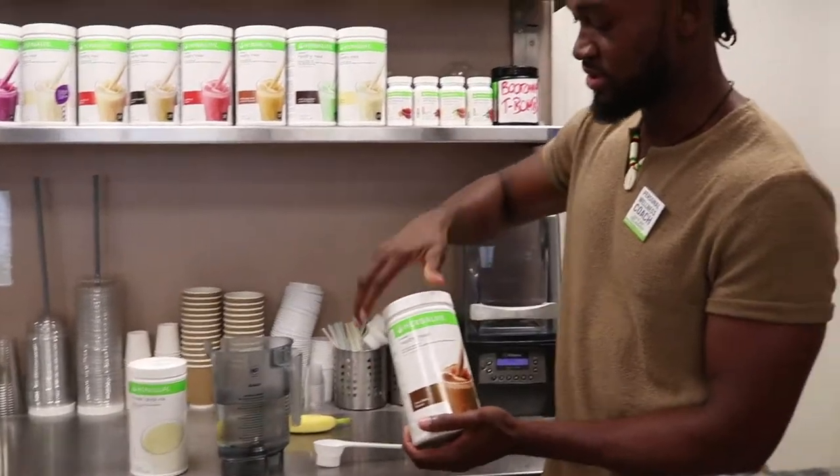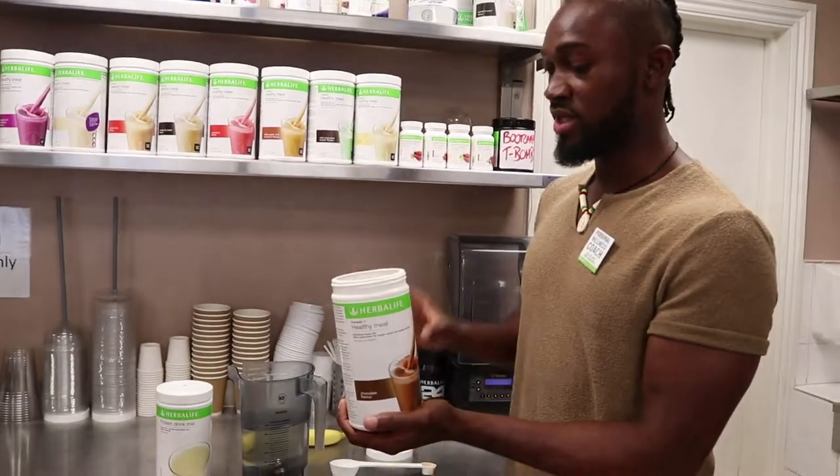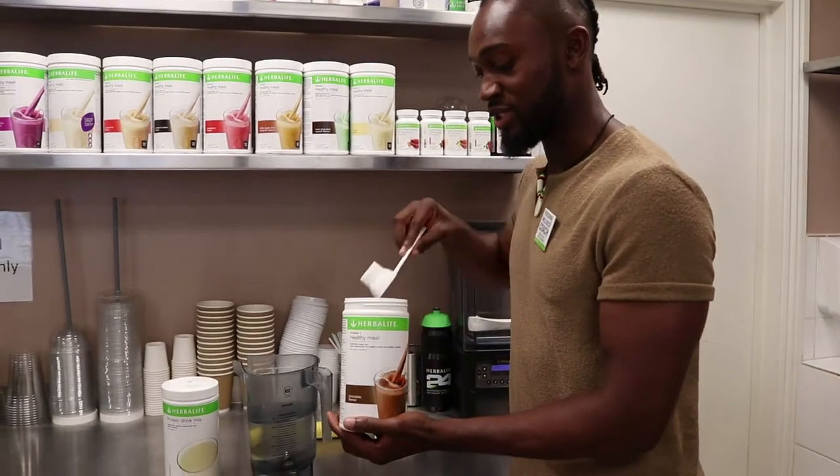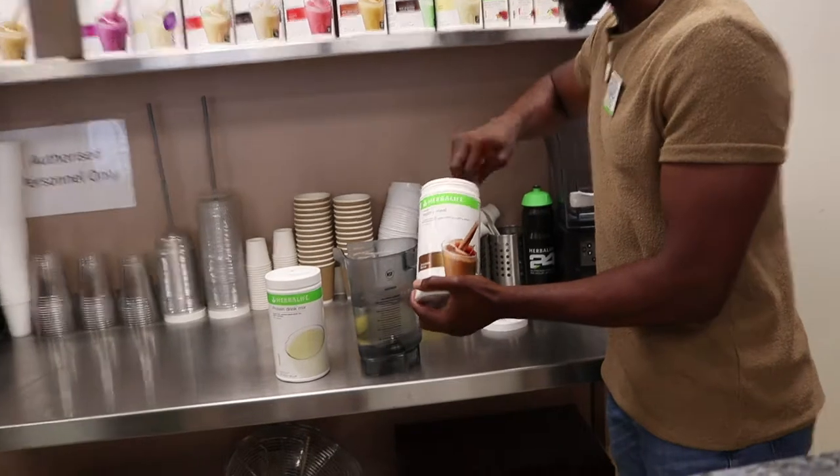What we do is take two scoops of the Formula One chocolate, and that would provide you with one serving. Because I'm making shakes for four to feed us all for lunchtime today, I'm going to add eight scoops of this Formula One chocolate.